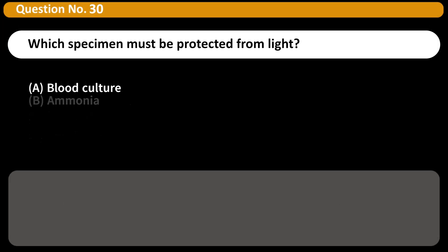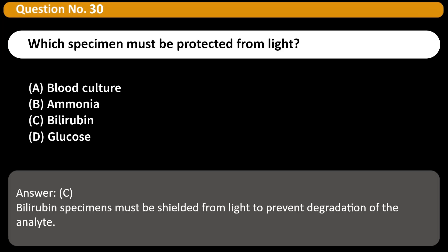Which specimen must be protected from light? A. Blood culture. B. Ammonia. C. Bilirubin. D. Glucose. Answer: C. Bilirubin specimens must be shielded from light to prevent degradation of the analyte.